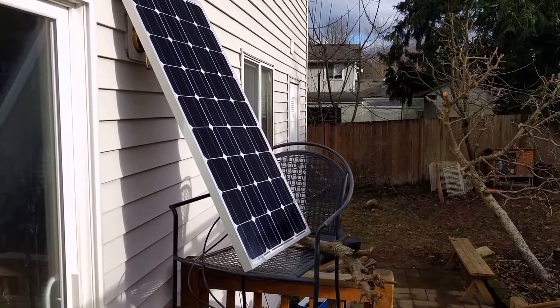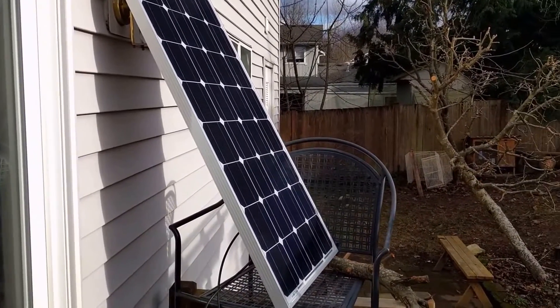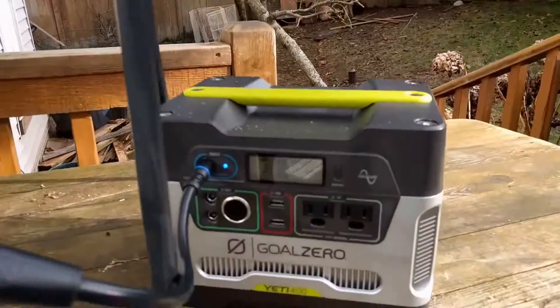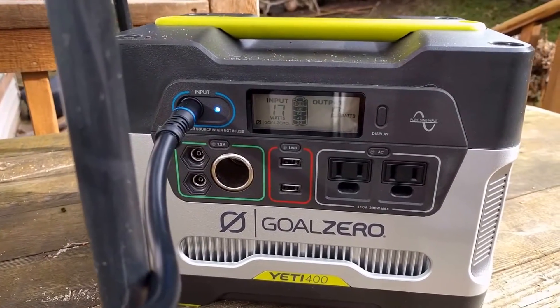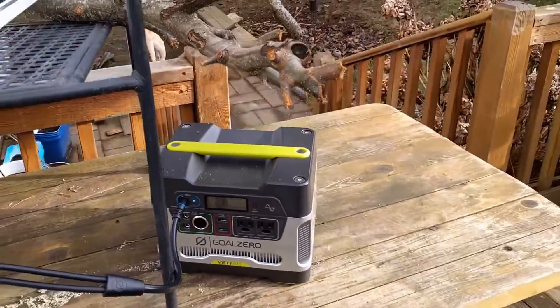Third test of my HQST 100-watt monocrystalline solar panel with the Goal Zero Yeti 400, and it looks like we're getting 17 or 18 watts now with about 50% cloud cover.